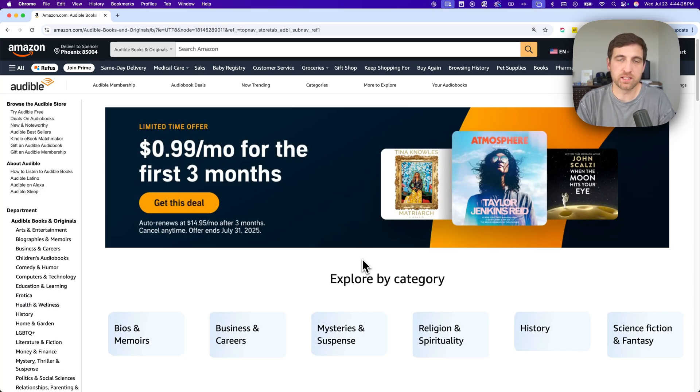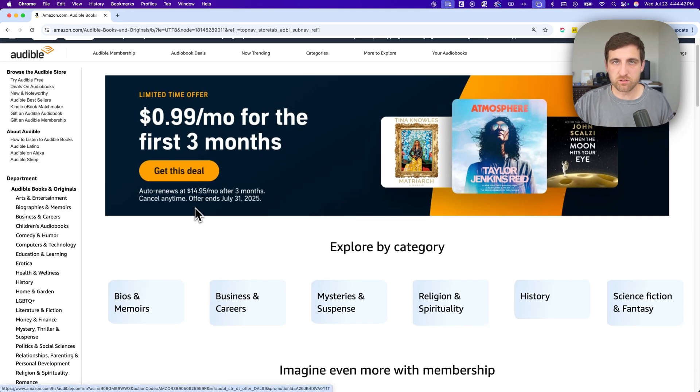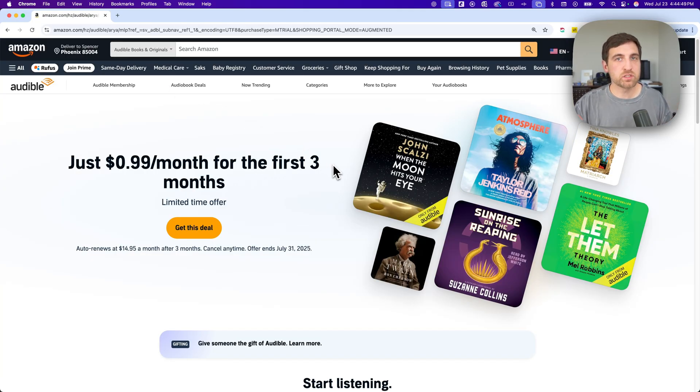If you want to buy Audible as a gift for someone — so you want to gift an Audible subscription or membership — there's a link in the description that will take you to this page. On this page, you're going to want to go to one of the 'Get This Deal' buttons, or even click the Audible membership button, and then it's going to take you to a page that looks like this.